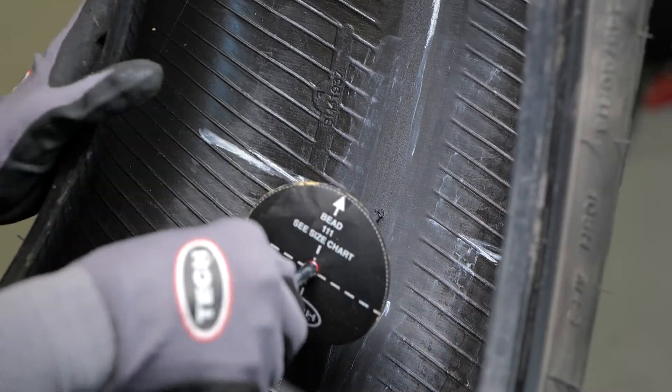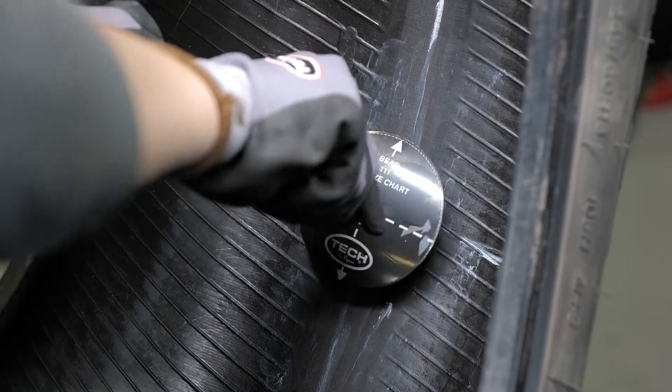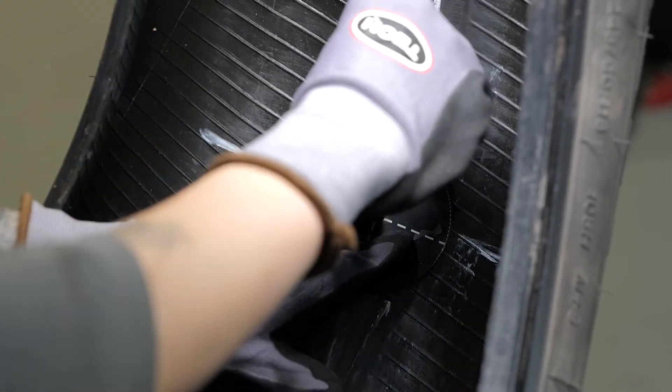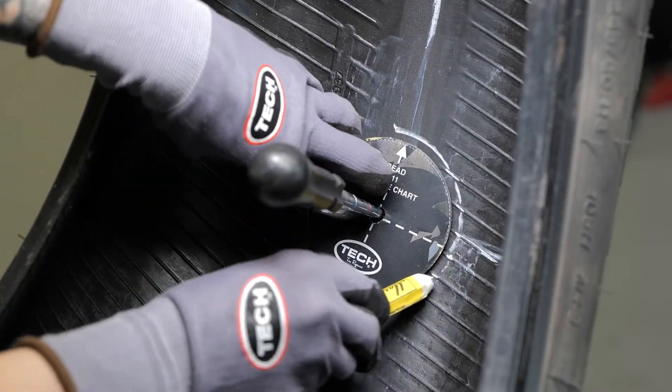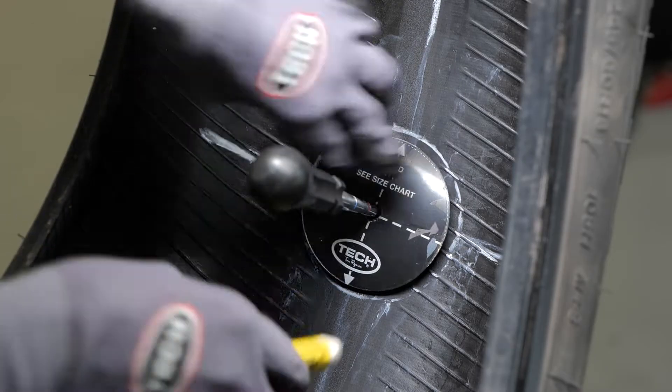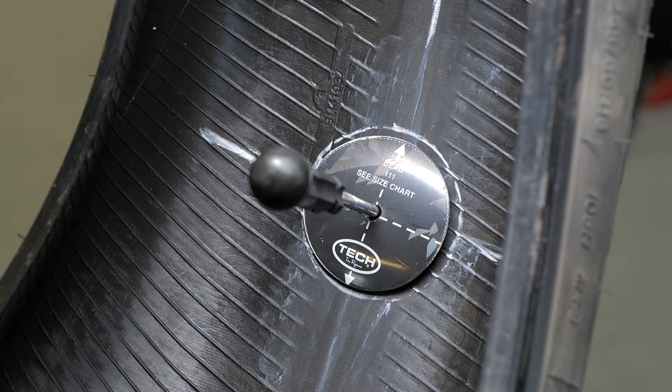Next, center a Tech 111 TM repair template over the injury. Using a tire marker, trace around the edge of the template. At the end of the course, be sure to download the complete list of tools and products used in this course. Now, the line you traced around the template will serve as a guide for mechanical buffing of the inner liner. If a template is unavailable, freehand trace an area half an inch larger than the repair unit.